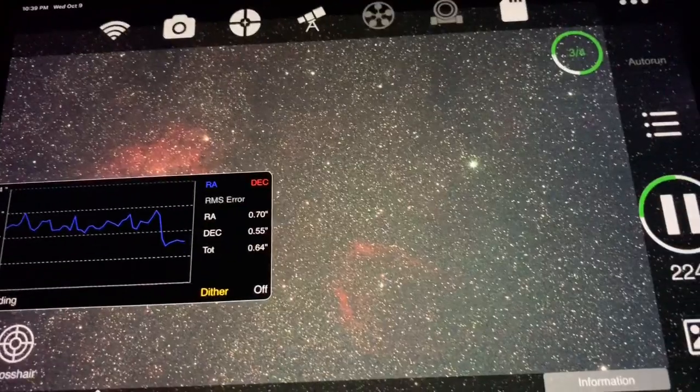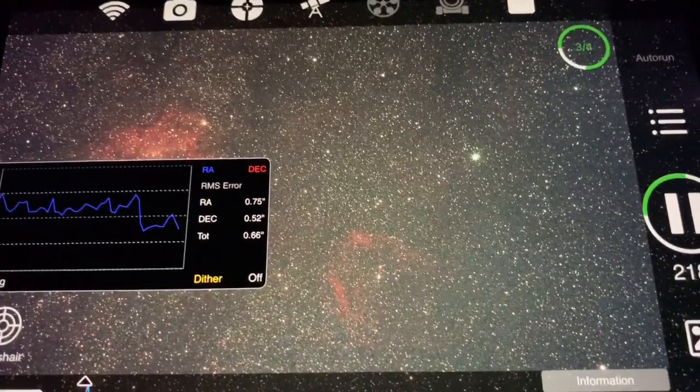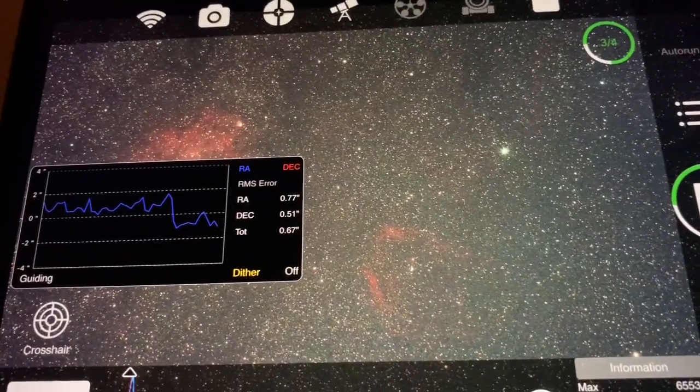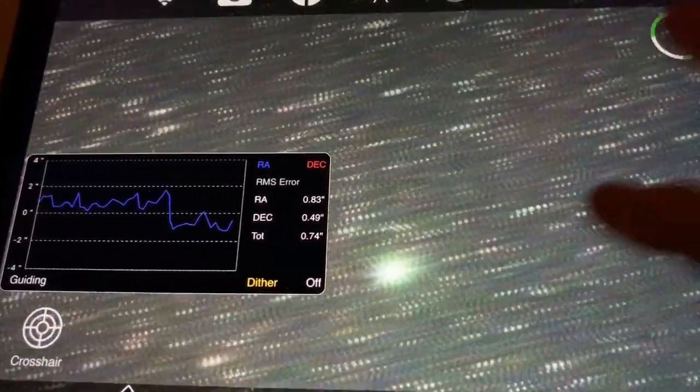The third exposure really shows that the lens is not really up to speed for the 294MC at f2. I just stopped it down to f4, and as you can see it's performing much better.